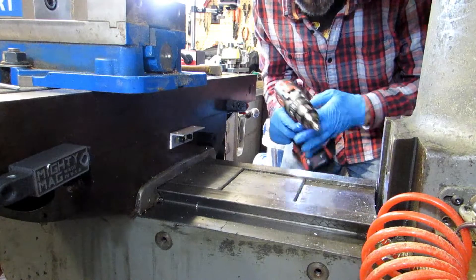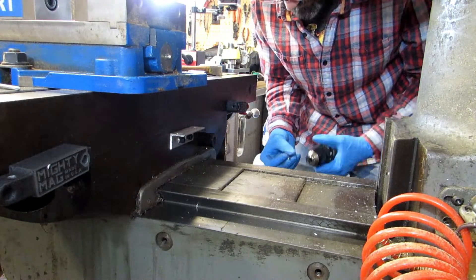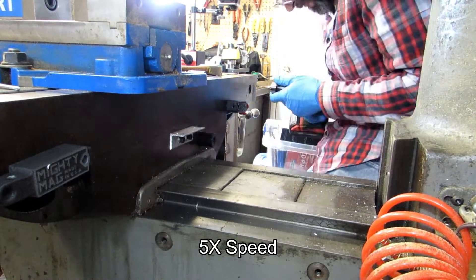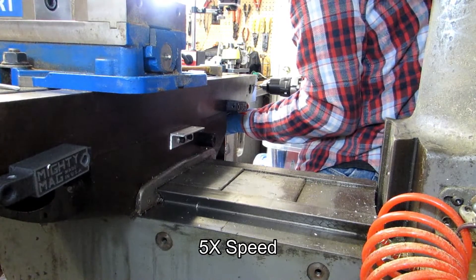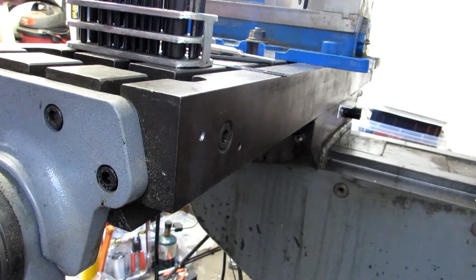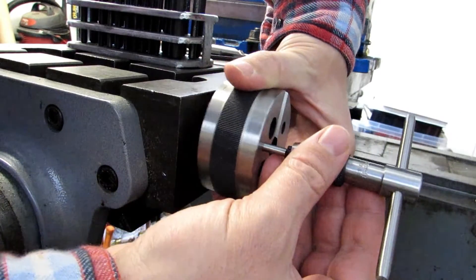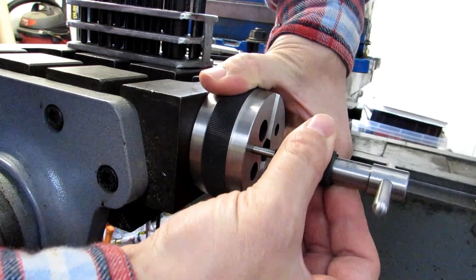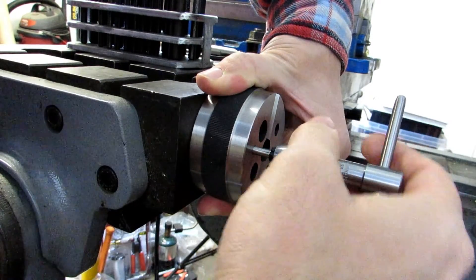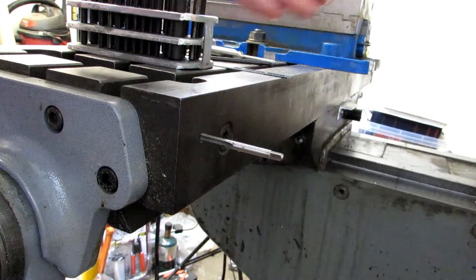I'm spot drilling and then drilling, spotting deep enough to leave a chamfer for the tapped hole — that just makes things a little bit easier. To tap the hole, I'll put the bench block flat against the back of the table, line up my clearance hole with the drilled hole, and this keeps the tap nice and straight. Once I've got it started I can get the bench block out of the way. I'll finish both sides this way.